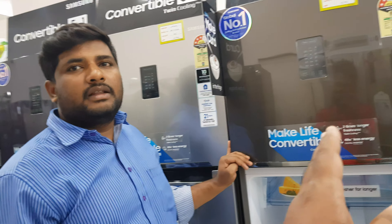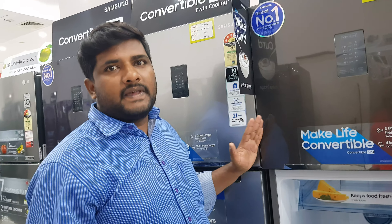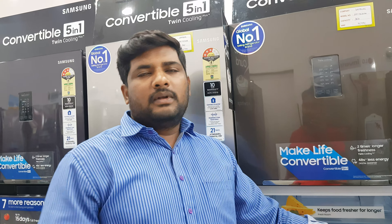Regarding pricing, the 336L capacity model is priced at ₹45,990. In the starting range, you can begin with the 244L model. Convertible and non-convertible models are available, with non-convertible models starting around ₹24,000 to ₹25,000.